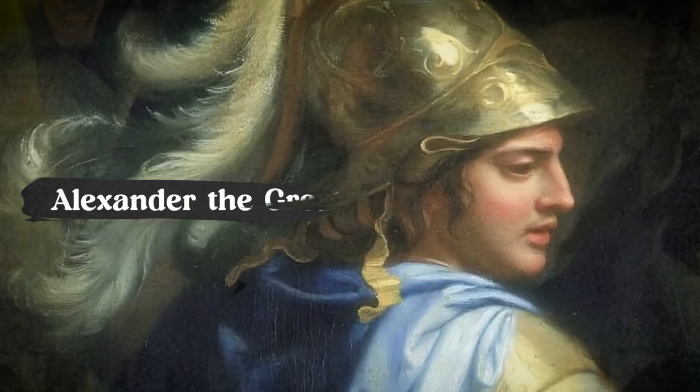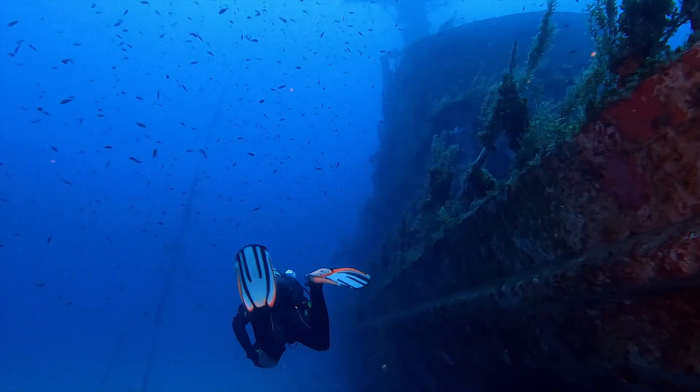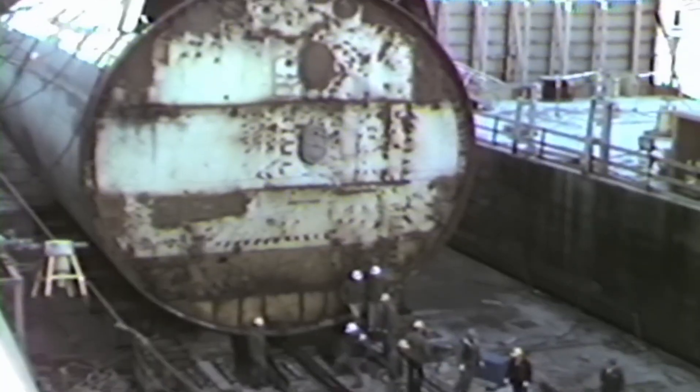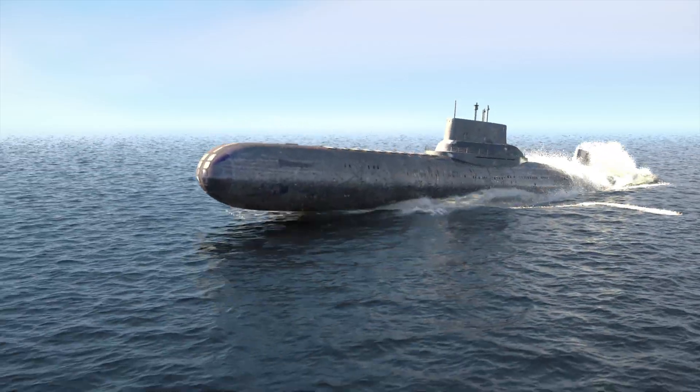Both Aristotle and Alexander the Great dreamt of man working underwater. Now that their dream has been made into reality, let's have a deeper look into the world of submarine construction and discover the process of how these marvels of engineering are brought to life.